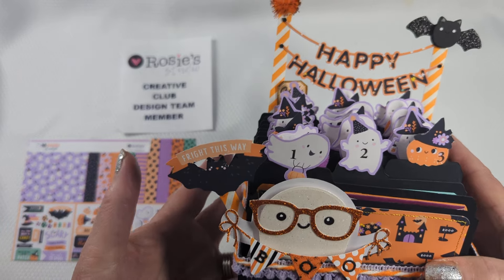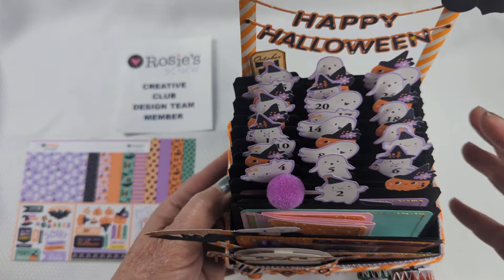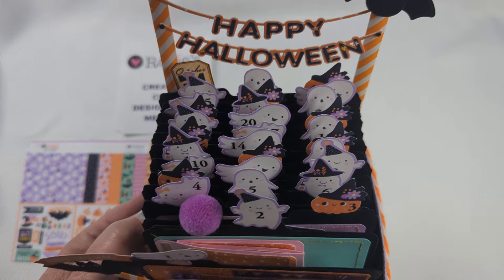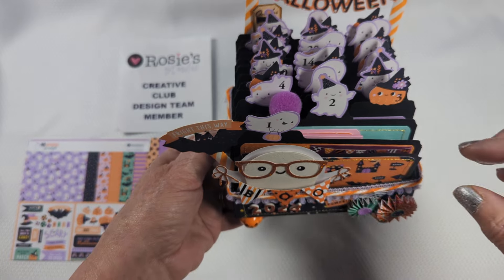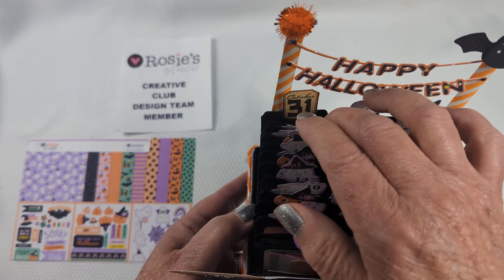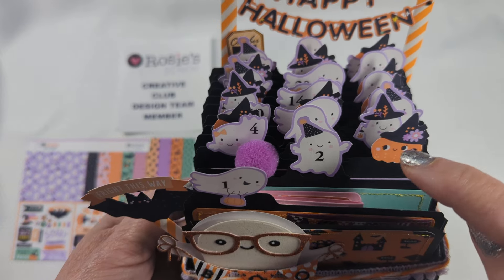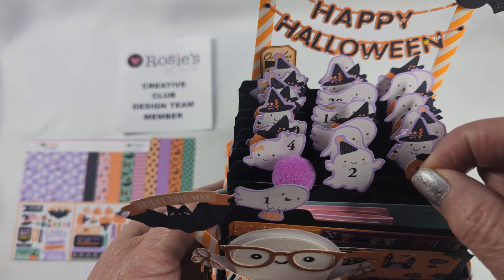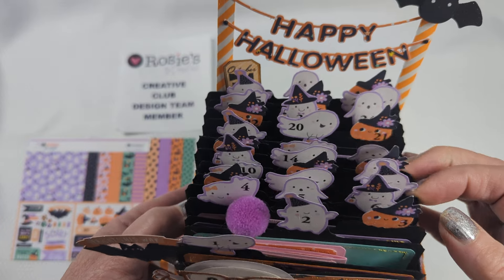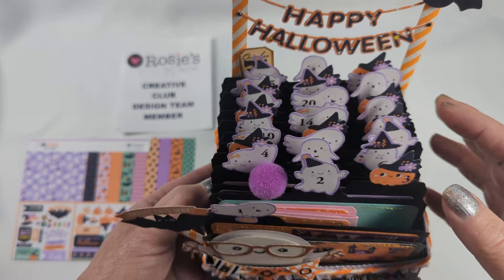Inside I decided to do file folders. I have a love of file folders whether they're big ones, small ones — I love them. There's a lot in here — it goes all the way up to 31. What I did was I took all of the digital images, shrunk them down, and numbered them so that I could use one for each day of the month leading up to the 31st.